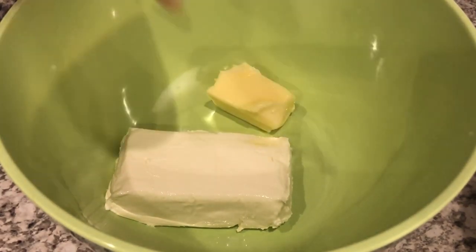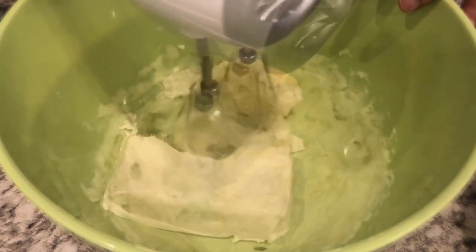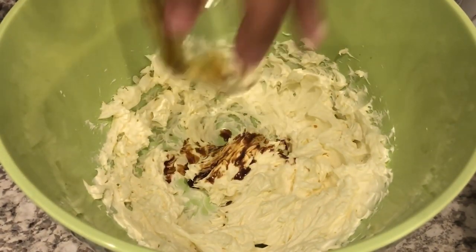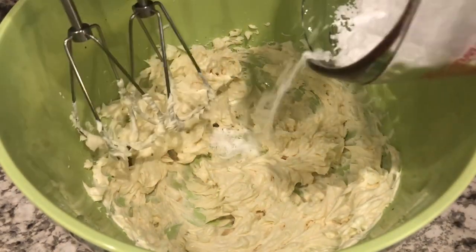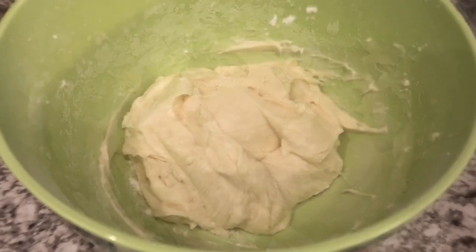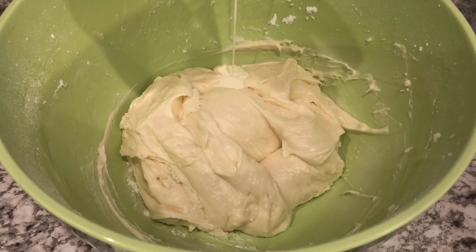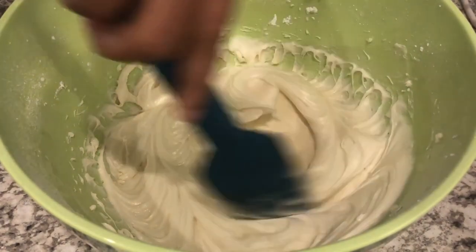Now it's time to make the cream cheese icing. In my bowl I have 8 ounces of softened cream cheese and a half a stick of unsalted butter, and I am just going to cream this together. Now I am going to add in my vanilla, mix that together again, and add in my powdered sugar just a little bit at a time. If you want your icing a little bit looser, you can add just a little bit of heavy whipping cream. And that's it for the cream cheese icing.